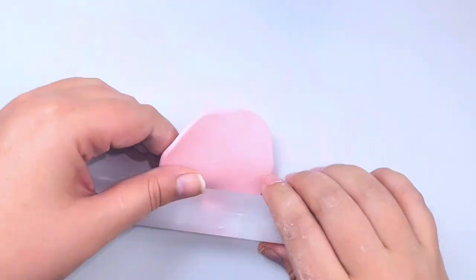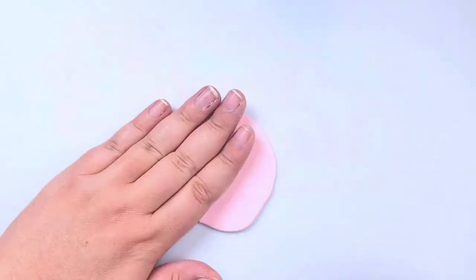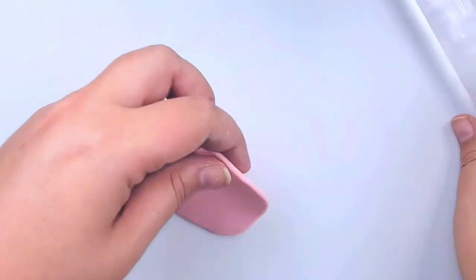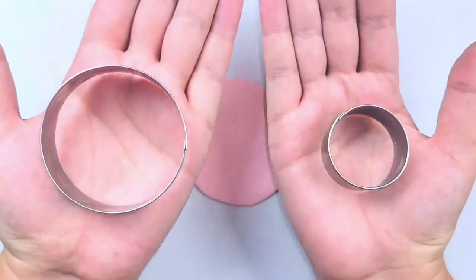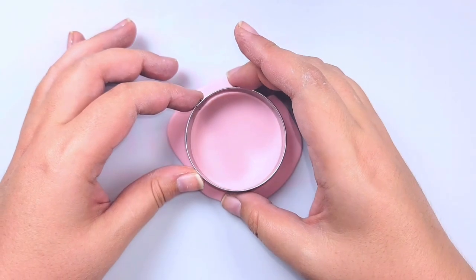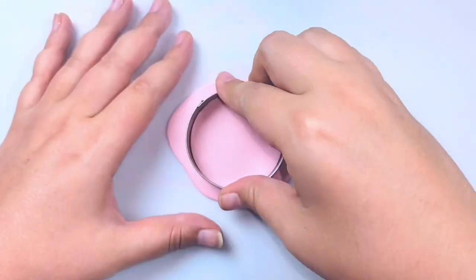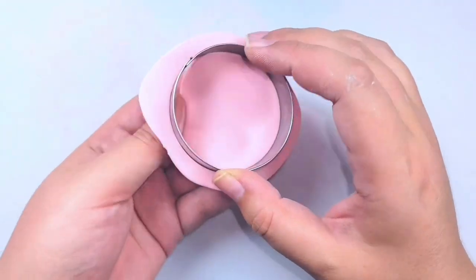When you're all done mixing your clay together and it's thoroughly mixed, go ahead and roll out your clay so that we can start cutting it into the shape that we need. Next you'll want to grab two cookie cutters — a larger one and a smaller one. Since I'm doing a grapefruit slice I'm going in with the larger one, so you'll want to use the smaller one if you're making limes or lemons.